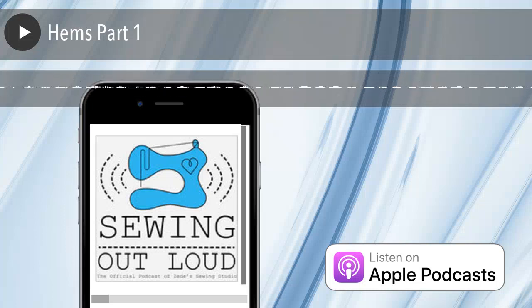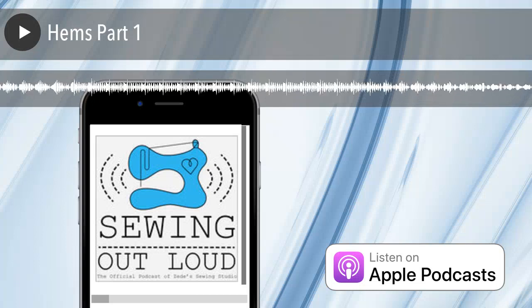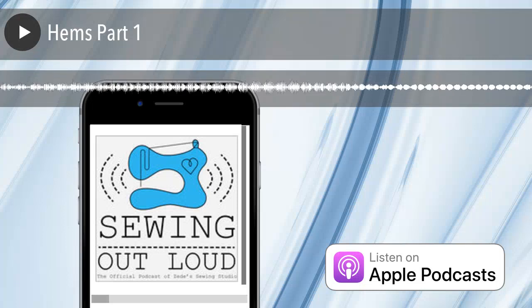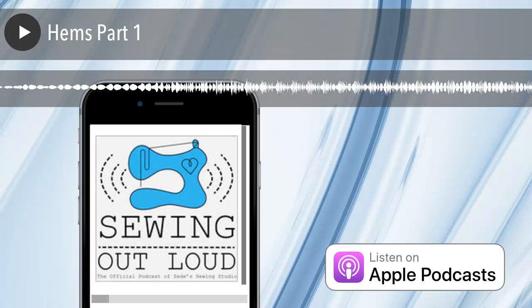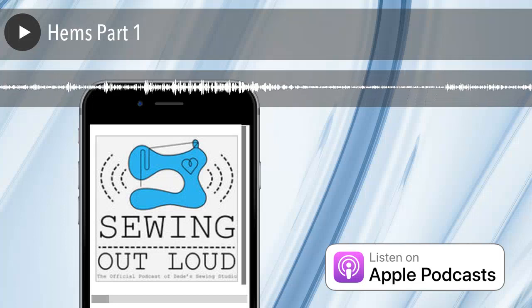Less bulk — no stress on the hem. You get more fashionable colors, a bigger choice of colors in embroidery thread. You could use that in the bobbin as well, or even that real lightweight embroidery bobbin thread — it's even lighter weight. That will work too.